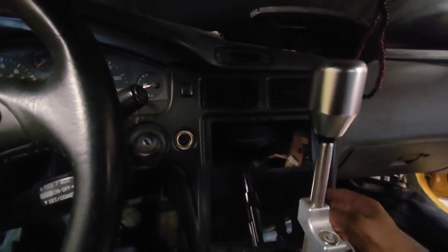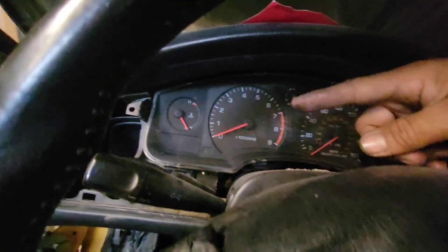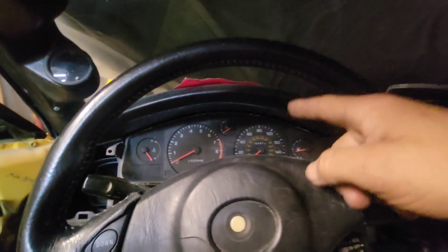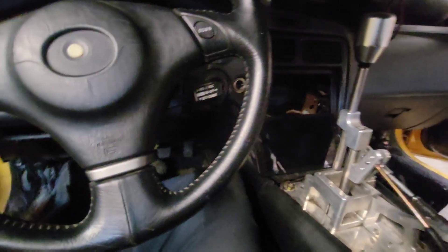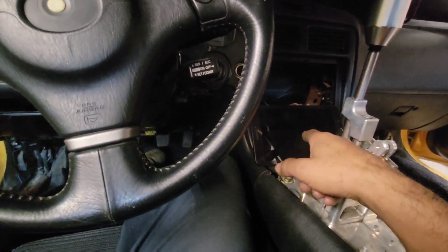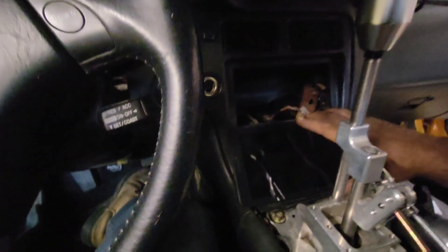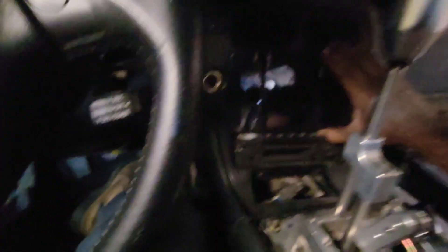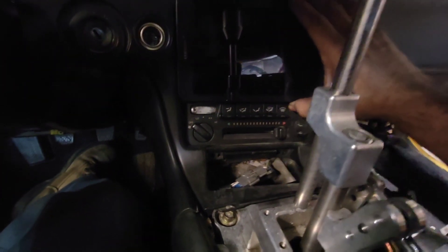Another thing I'm going to be running is a tablet to run my gauges. I'm going to have fuel and temperature here, but speedometer, odometer, and boost I'm going to have on the tablet so I can control everything through it. It all works — it's connected to my ECU. I just have to make a plate to mount it there.